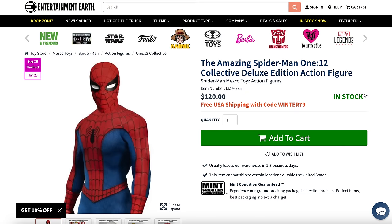For those interested in this figure or just Mezco figures and action figures in general, later on in the video I will tell you how you can utilize all the different coupons for Entertainment Earth that, with my links, will give you 10% off all in-stock items, and of course free shipping with orders over a certain amount. Stay tuned for that if you want to stick through the end of the video.